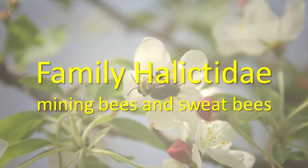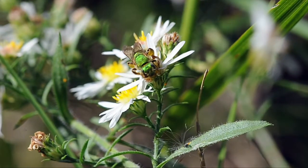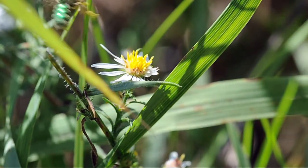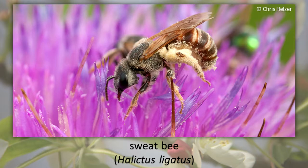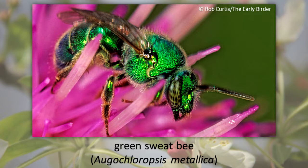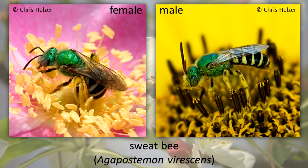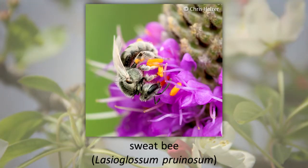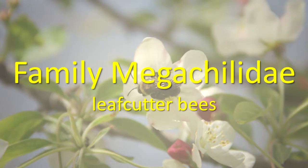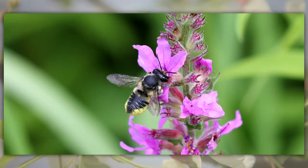Family Halictidae, mining bees and sweat bees: this family of bees is very large, and its members tend to nest in soil or rotting wood. All of them have a short tongue. Family Megachilidae, leafcutter bees: some leafcutter bees paper their nest with pieces of leaves.